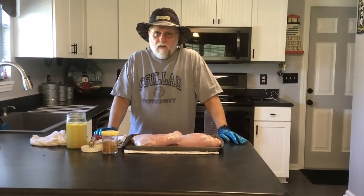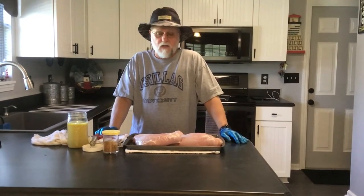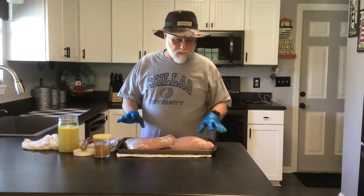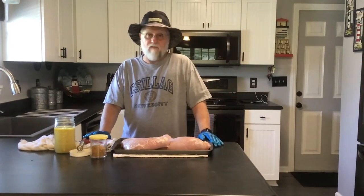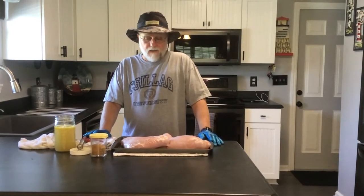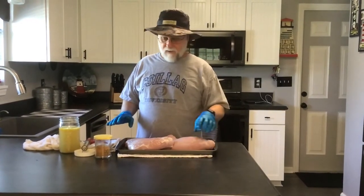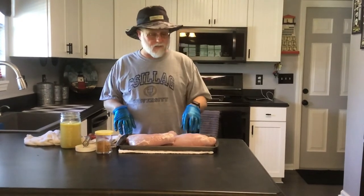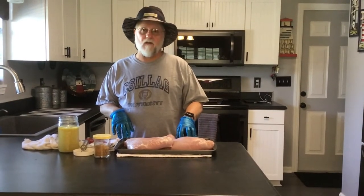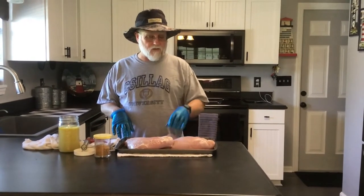Hey all you fellow barbecuers out there, what's going on? Today I'm going to be doing something we've never done before. We're gonna smoke a couple boneless skinless turkey breasts — actually turkey lobes — but these things weigh about four, four and a half pounds a piece. So it's a lot of turkey. We'll probably slice this up for sandwiches and give some away. A buddy of mine gave these to me, so we're gonna smoke them today. It's a beautiful sunny day here in southern Indiana, probably about 75 degrees. We're going to be using our Oklahoma Joe's Bronco Drum Smoker and hickory wood.